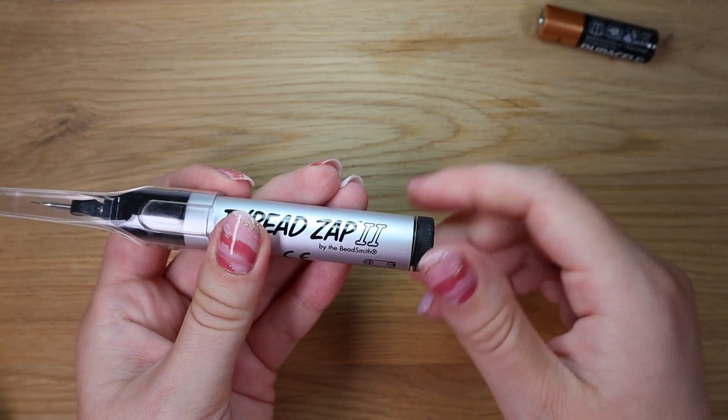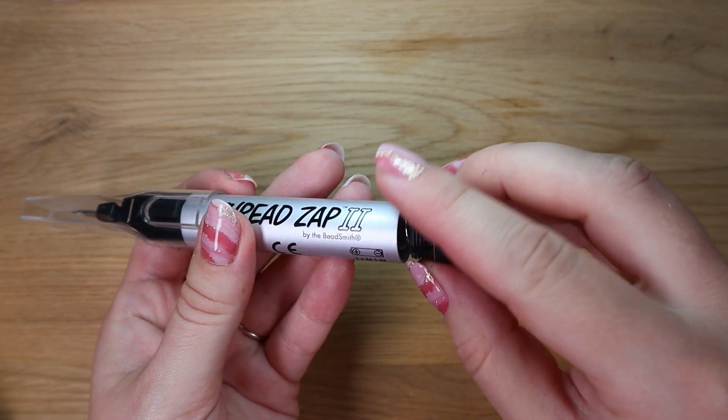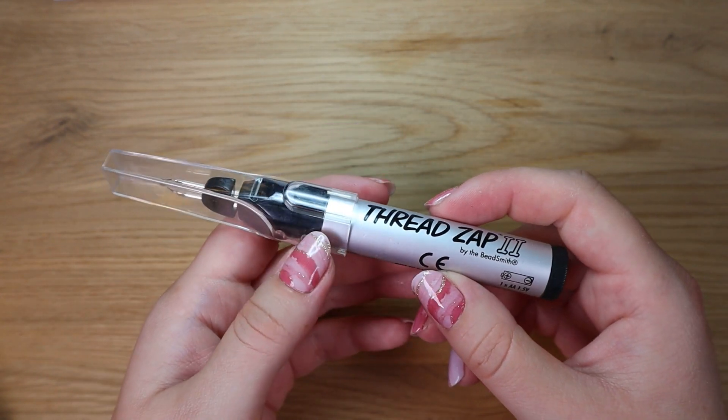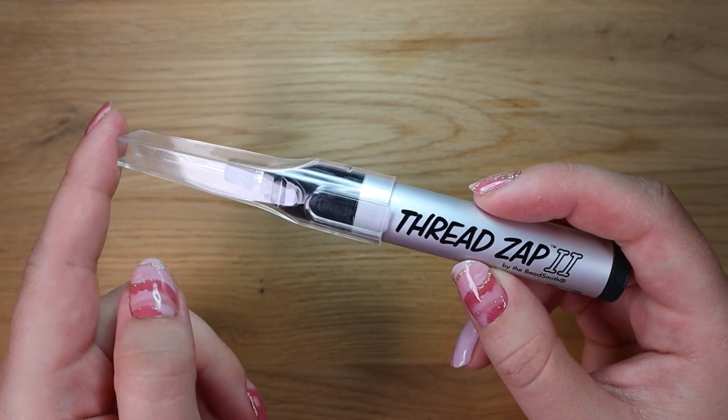You just screw off the end, put the battery inside, and close it. If the tool starts to heat up slowly or stops working, it's time to replace the battery with a new one.